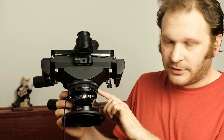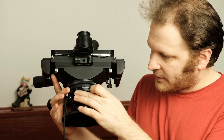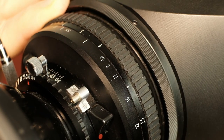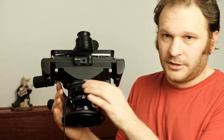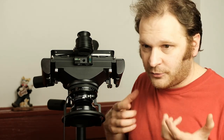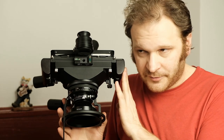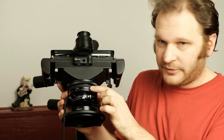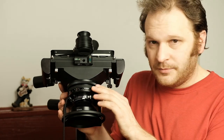Each lens board comes with a focusing helicoid that includes a scale for whatever focal length lens you have — so mine says 90mm, with focus distances at 15 feet, 10 feet, 7 feet, 5 feet, along with the depth of field scale for that particular lens. Most of the time you're probably going to use the ground glass to compose and focus, but this comes in handy if you want to get crazy and start doing some handheld work by guessing the distance. From what I can tell by comparing the focus distance on the ground glass, these numbers seem pretty accurate.